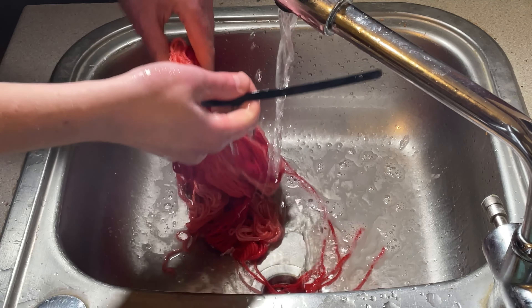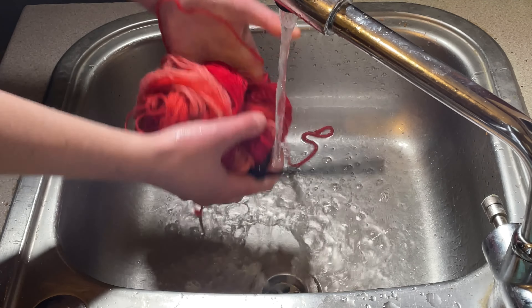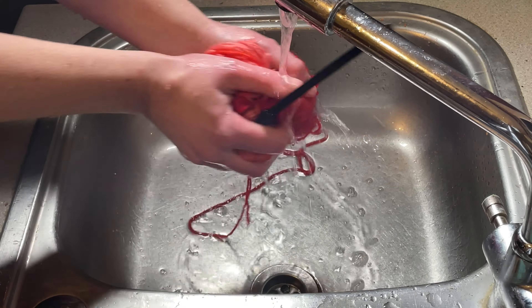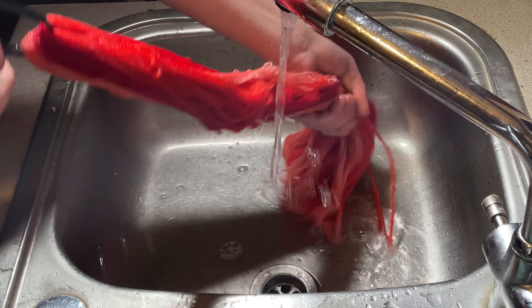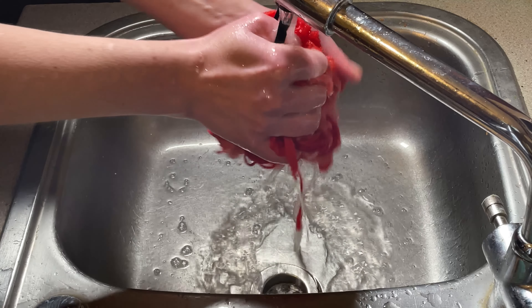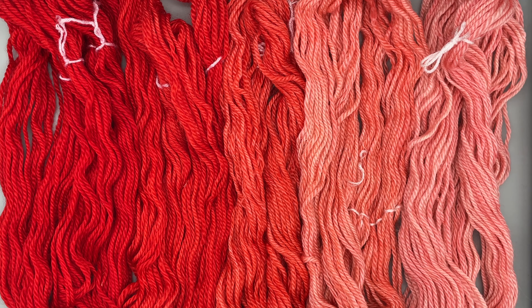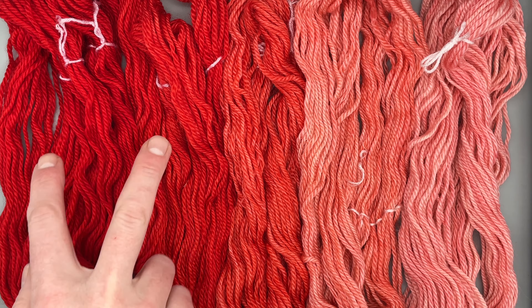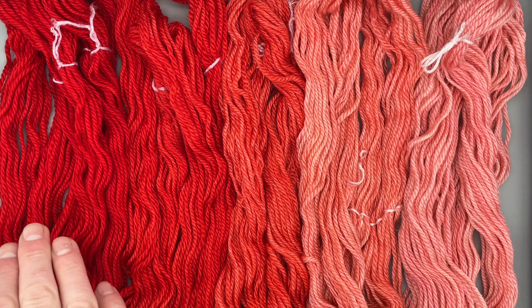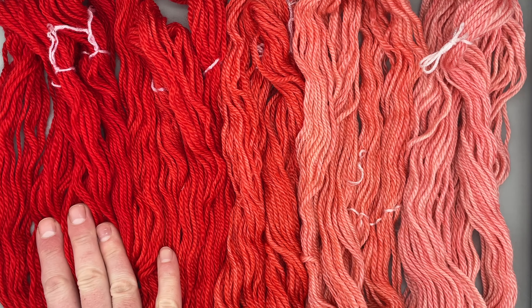I'm just going to rinse this through and then I can hang it up to dry — I'm very happy with this. And here is the finished yarn. I was able to tell the difference between the first two skeins; they're very similar but the one that was in first is a touch darker. I just love how deep this red is.